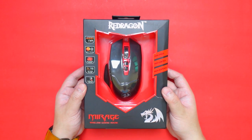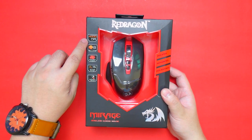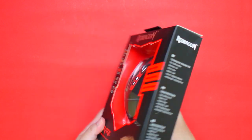I have here the Redragon Mirage M690 Wireless Gaming Mouse. It has 4800 DPI with 8 buttons and uses an infrared engine with a 15 meter range and a powerful driver.